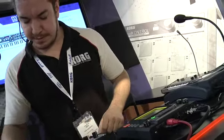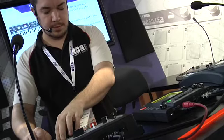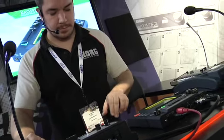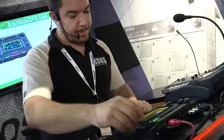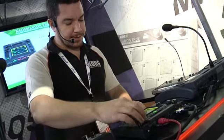Now maybe we'll add some strings. Change the key up, and record another synth line.